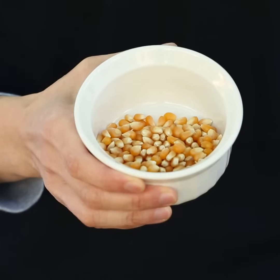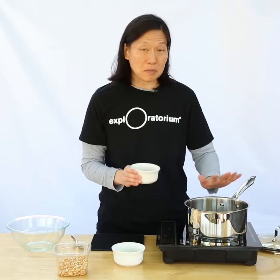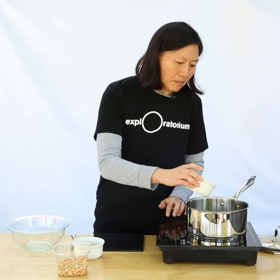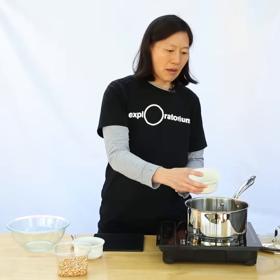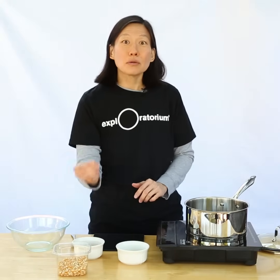I have about two tablespoons of popcorn kernels here. That's going to pop up to about three cups of popcorn, so this pan is going to be just fine. I'm going to coat the bottom with oil and bring it to medium heat, and I'm actually going to start by just adding two kernels.